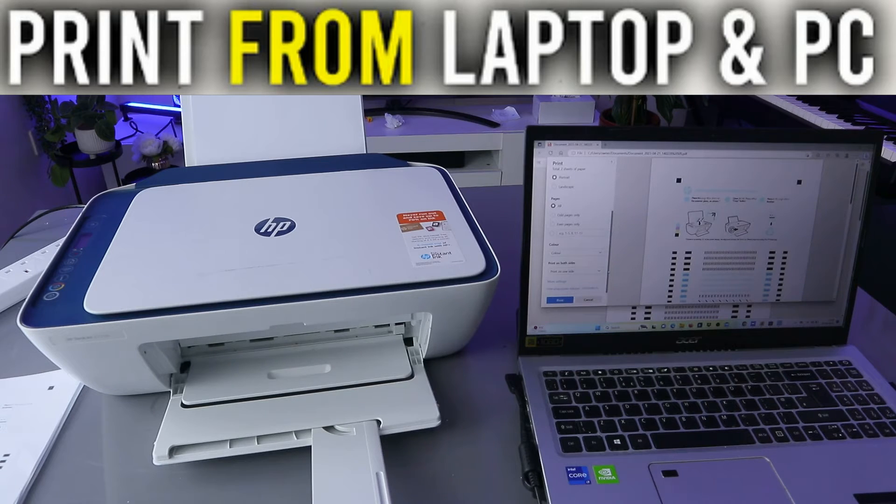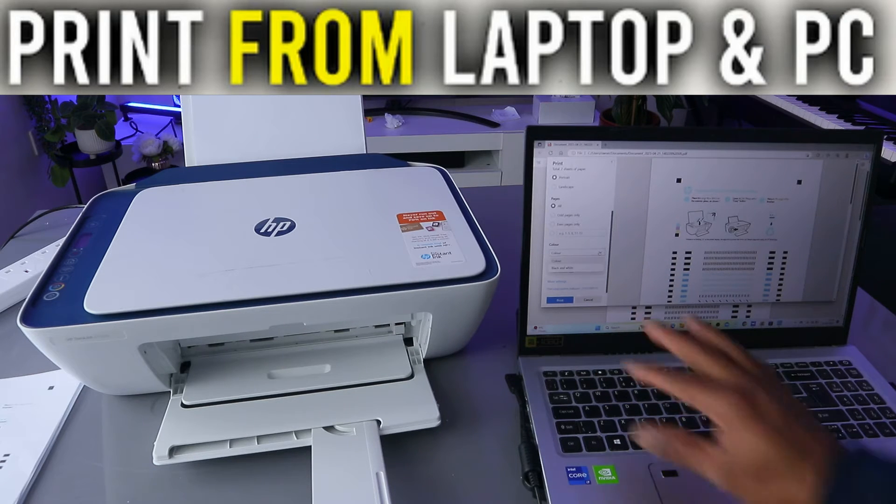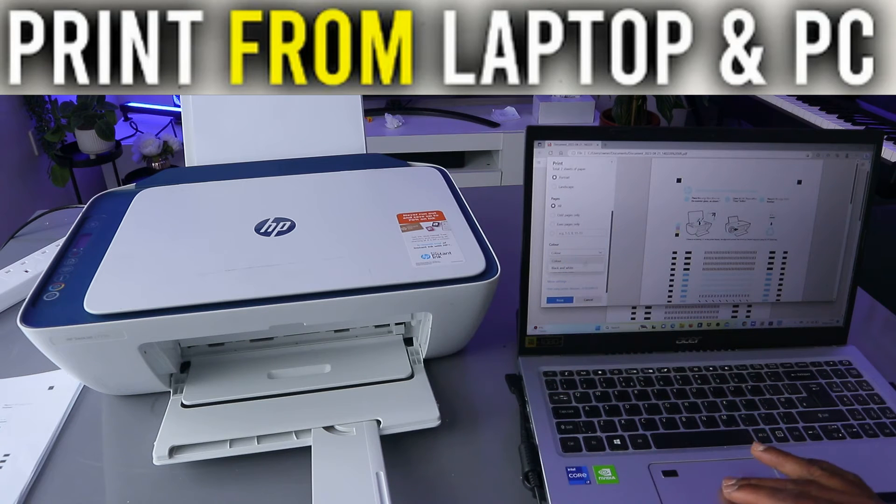You can select all pages, or odd pages only — that prints page one, page three — or even pages, which prints page two, page four, page six. You can also select the color.